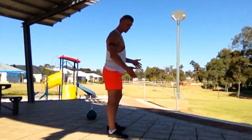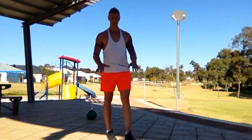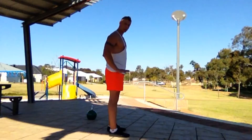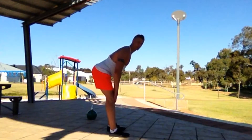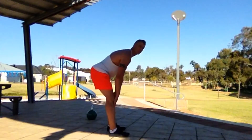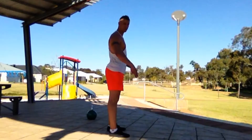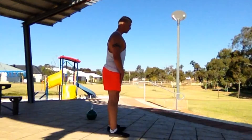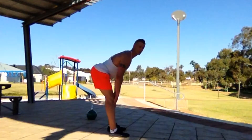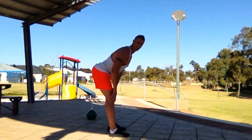You want to load the hamstrings. The way I start my clients to understand the difference is this: I get them to place their hands on their thighs. What we want to do here — we don't want to drop the hip, we want to slide the hip backwards. When you start to practice the movement, what you're looking for is for the shins to remain vertical. If they're going forward, we know we're going to a squat pattern. Slide the hip back, and as soon as you start to do this correctly, you can actually feel the hamstrings extend and stretch like an elastic — you're loading them.